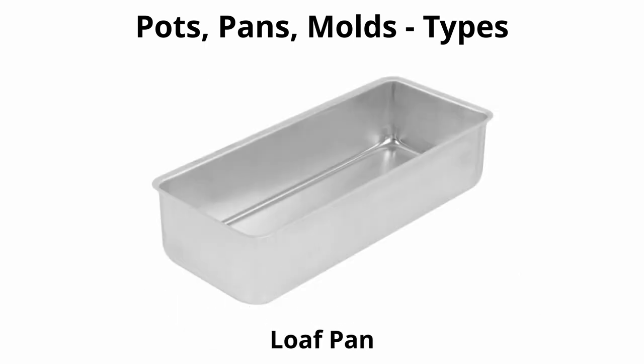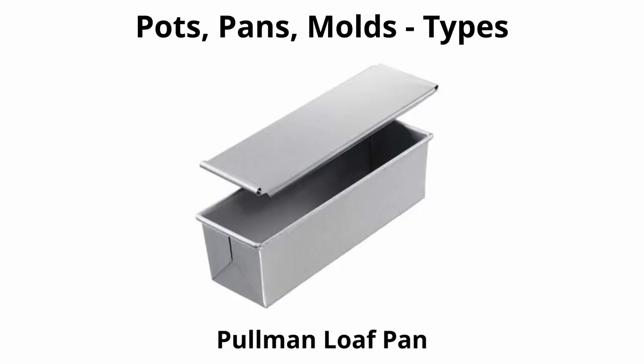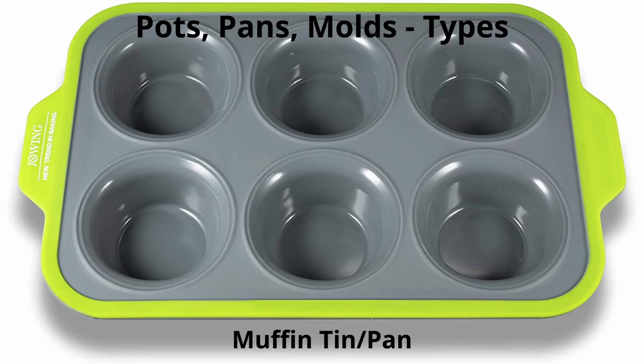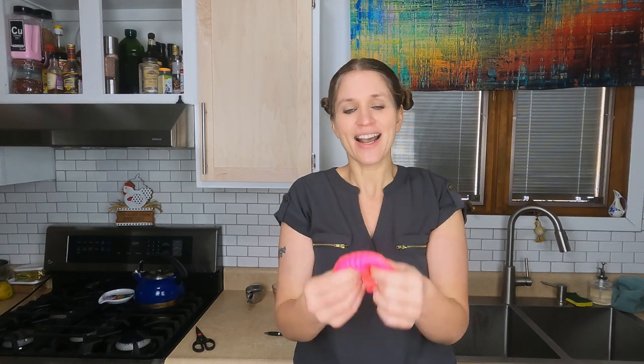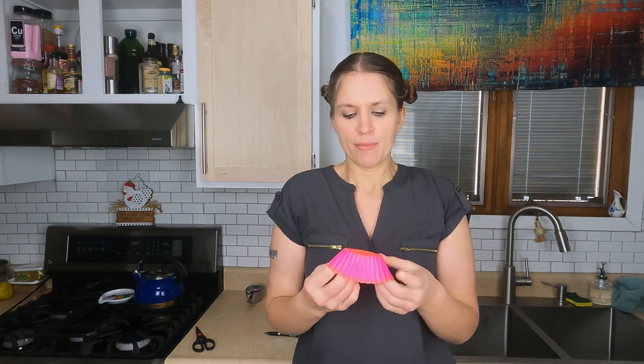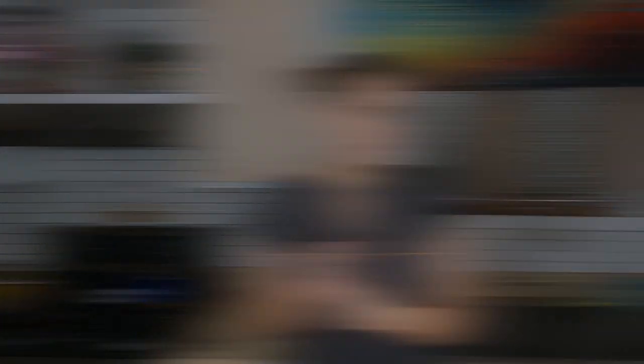A pie pan is a rounded pan with flared sides, deeper than a tart pan. Loaf pans are deep, usually rectangular pans with straight or flared sides, typically used for baking bread. Pullman loaf pans are square pans with a lid used to make Pullman loaves. Muffin tins are pans with small round or square sections for making muffins. These days, muffin pans can be replicated using silicone muffin tins — highly recommended, as they're much easier to clean and store.